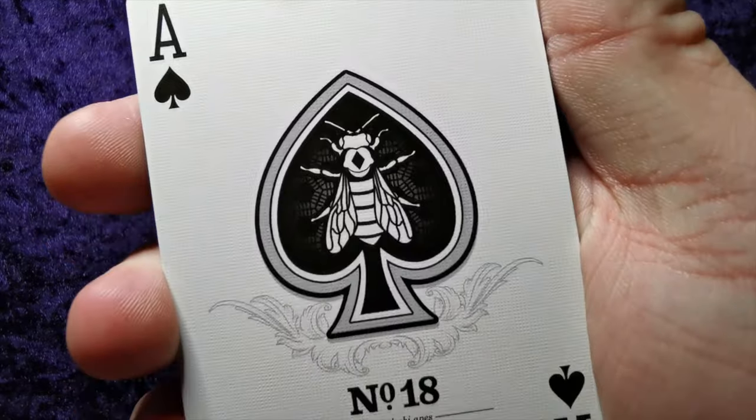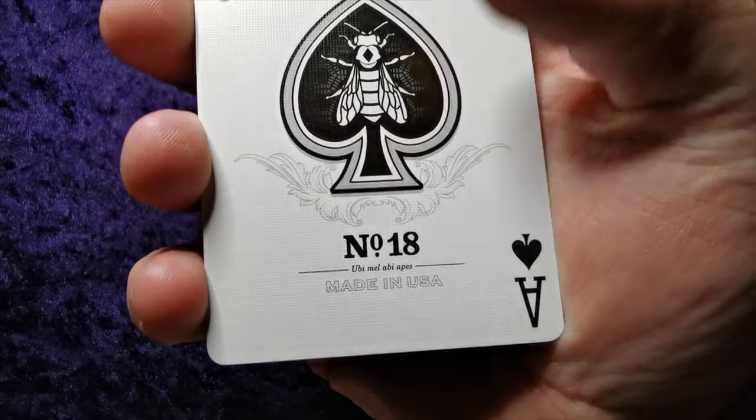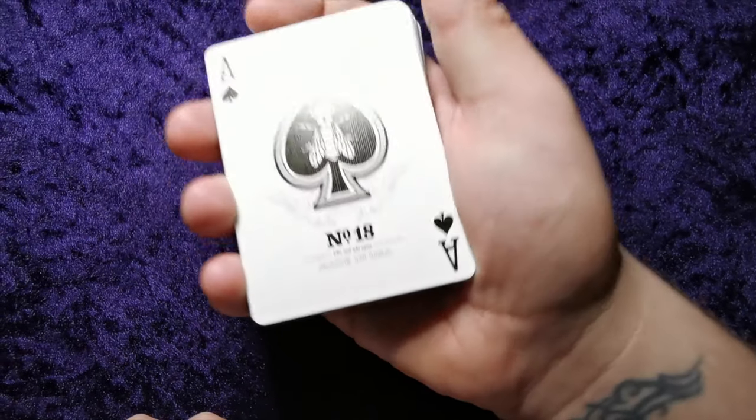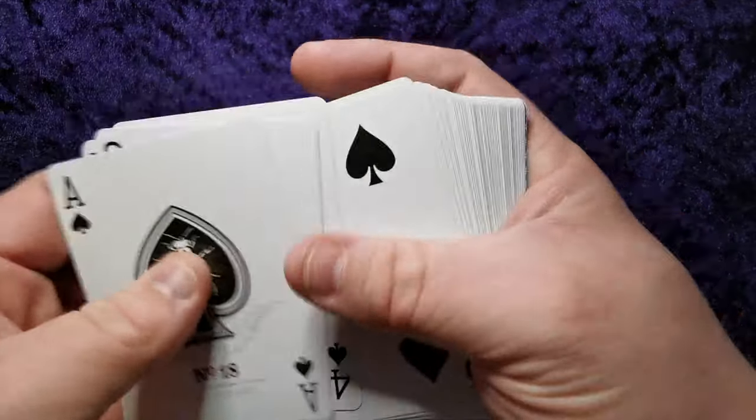That's a cool ace. It's the big bee there with a little diamond on his back. It's got some honeycombing behind the bee, with a really cool sort of dainty detailing. Number 18 is written underneath there, which I'm not sure if that's Latin or French.